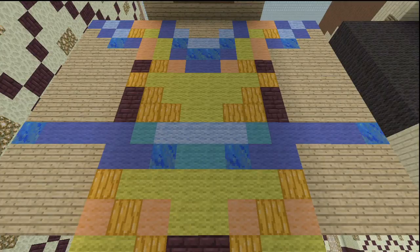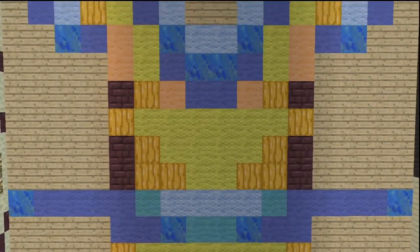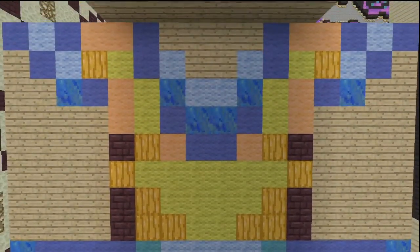Here's his back: yellow, pumpkin or jack-o-lantern if you want to make him glow — because he's a Dragon Ball Z character, he could totally glow. Then orange, pumpkin, yellow, blue, light blue, cyan, lapis lazuli, nether brick, and oak planks at the very top. Here's under the blue line, and then above the blue line.